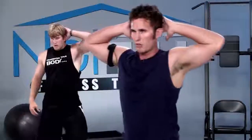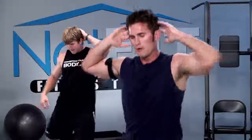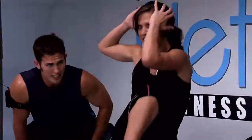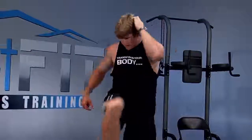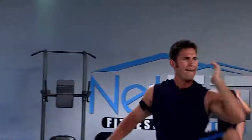Now let's switch — left elbow, right knee. One, two, three, four, five, six, seven, eight, nine, ten. Notice how she's pulling her knee up high, bringing the elbow to her knee, squeezing her stomach. Breathe — don't hold your breath, you're going to pass out. Breathe at home. One more — and perfect.